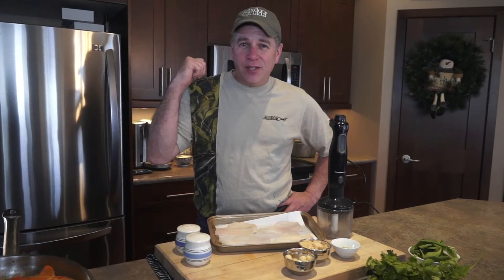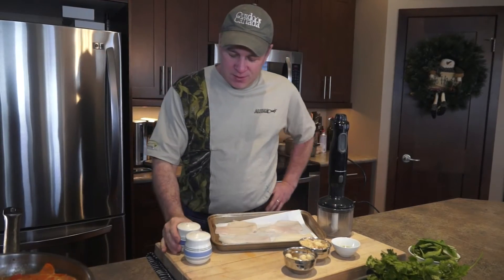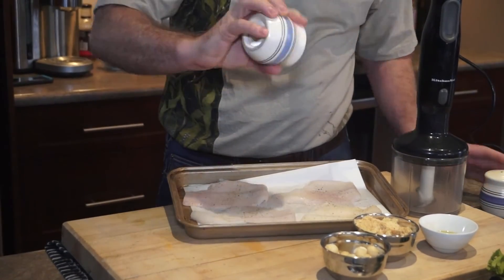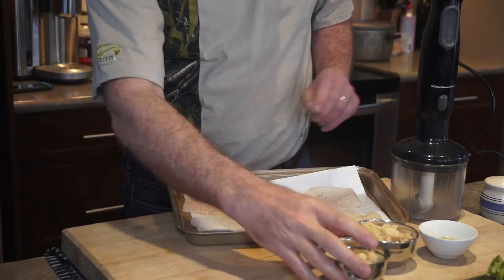Sauce is off. Oven's preheating to 400 degrees. Let's prep the fish. Really important — season it, salt and pepper. This way you're always tasting as much of the fish as possible.